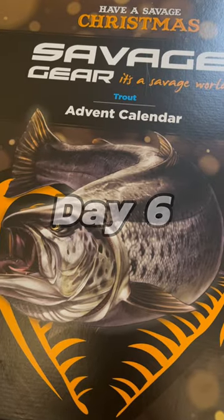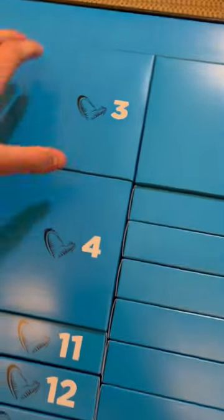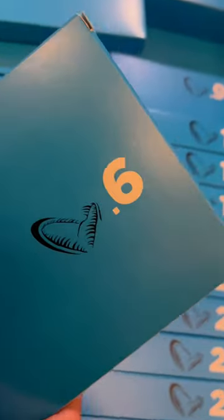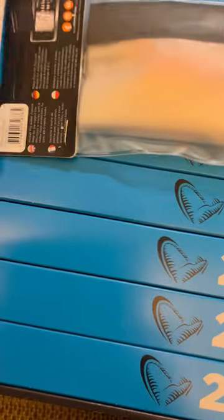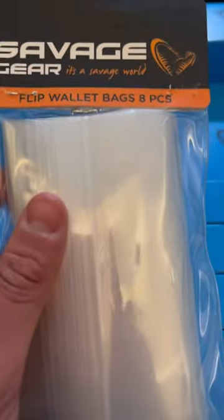Day six of opening the Savage Gear Trout Advent Calendar. Let's open up this box — I think it will be right here. No, okay, there it is. Comment down below what you guessed. I'm guessing a sandeel, but let's see. What is this? Some flip wallet bags.